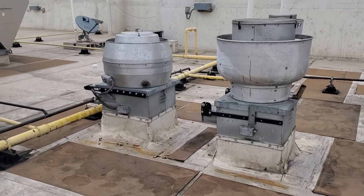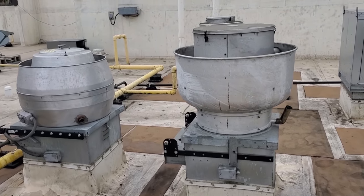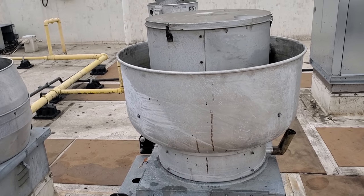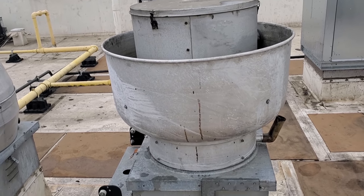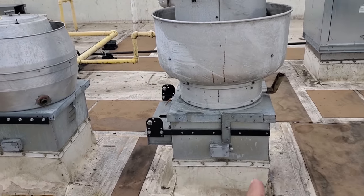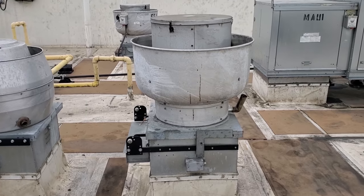We had an exhaust fan that failed — the motor failed on it. This one right here. It failed about a week and a half ago, and it's a mainline exhaust fan. It actually used to go there. They had a prep exhaust fan on the opposite side that wasn't as critical.